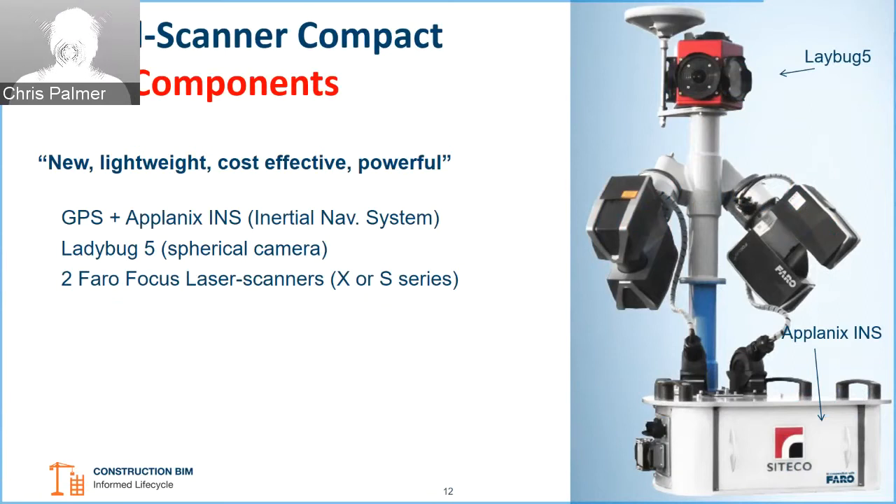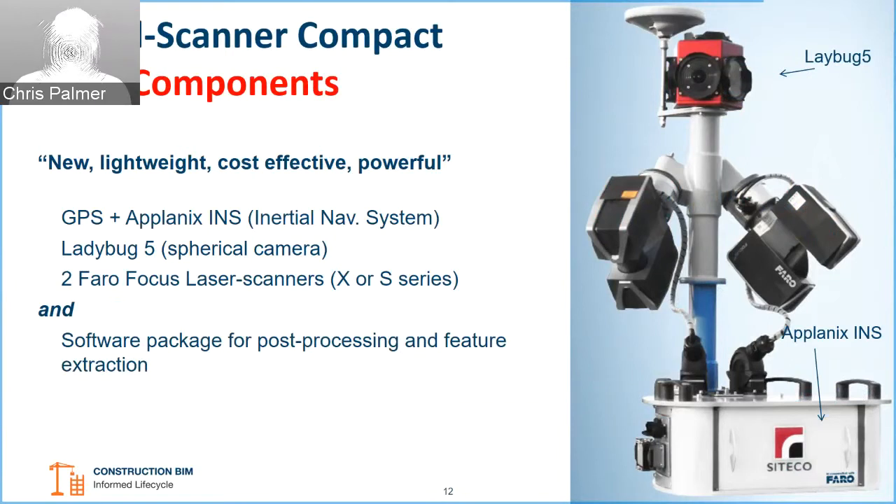It's very much a combination of technologies put together to provide this system. As mentioned, there's Takeoff software for post-processing of the data, which we'll have a small look at. They also provide installation training and warranties to go with the system.